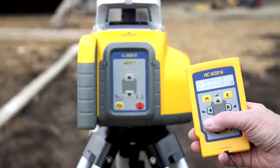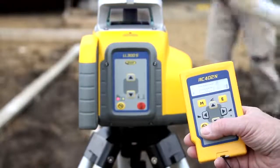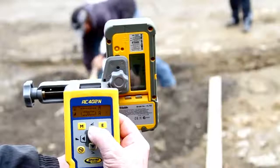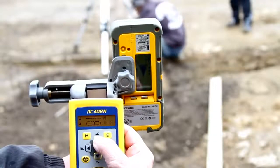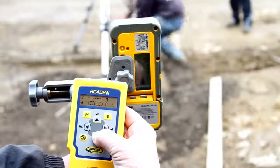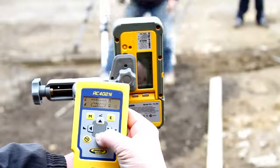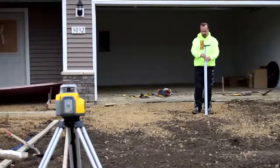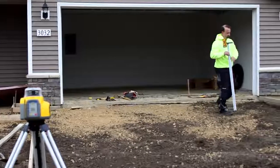Press the manual button at the RC402N remote control two times to select the single slope mode for the Y-axis. Place the grade rod with the receiver along the Y-axis at the second elevation point without changing the receiver position at the rod. Use the up-down arrow buttons at the remote control to adjust the beam to the on-grade position at the HL760 receiver. Using the established slope reference, check the grading elevations at the entire work area.